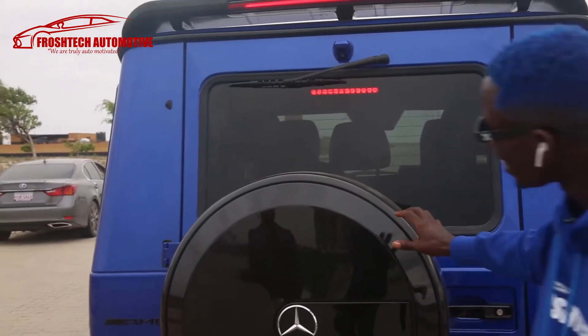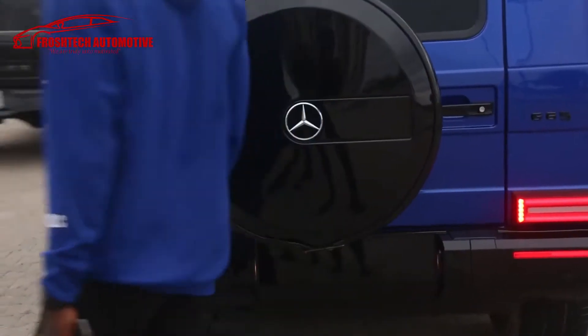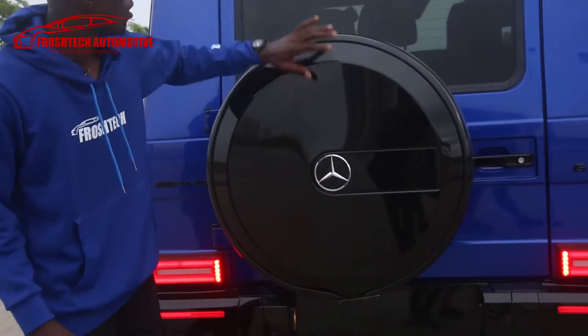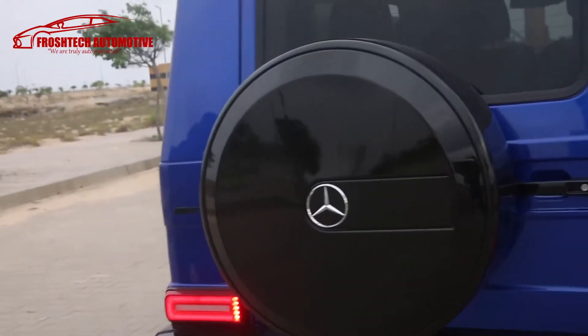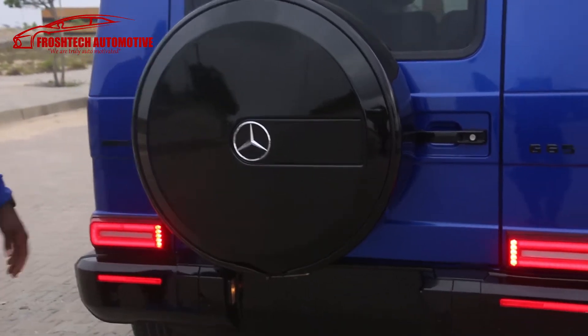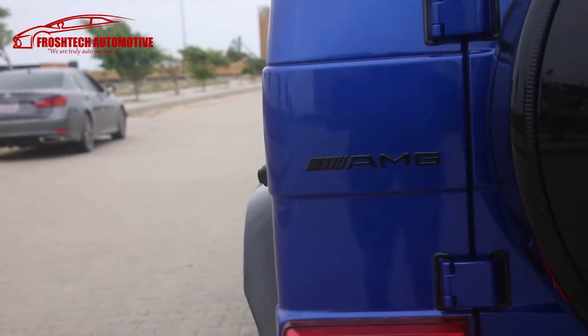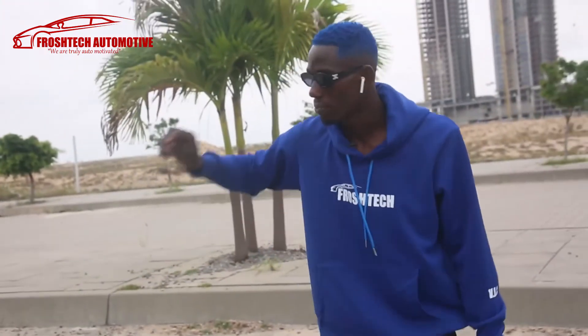Look at the spare tire — look at all that black mixture on the blue, it's so cool. Look at the AMG badge, more incredible G65 — look at that.